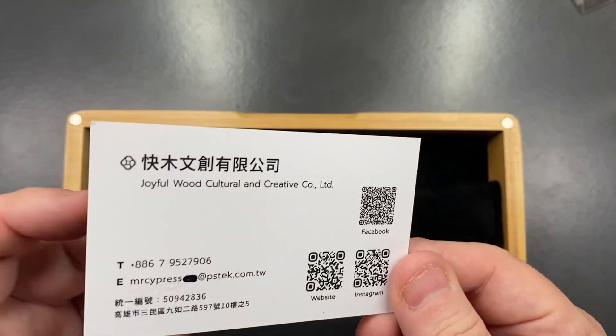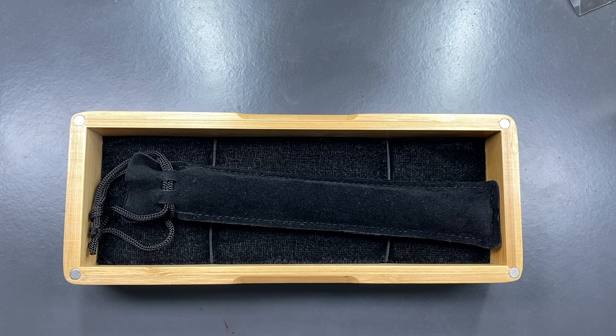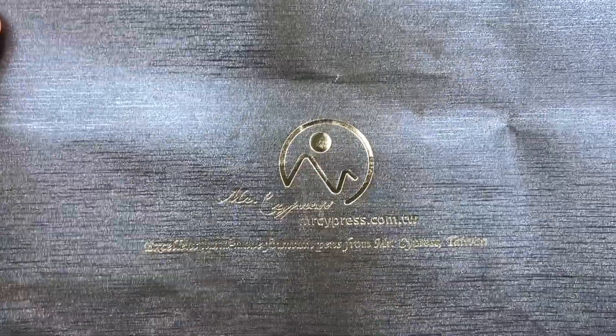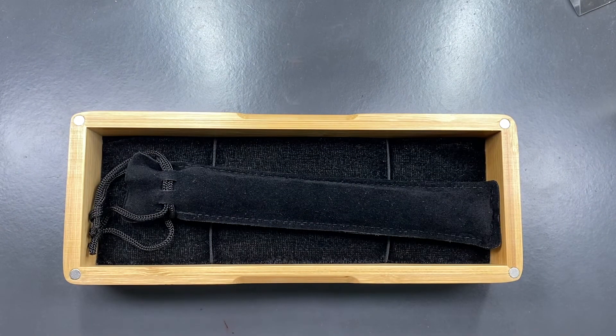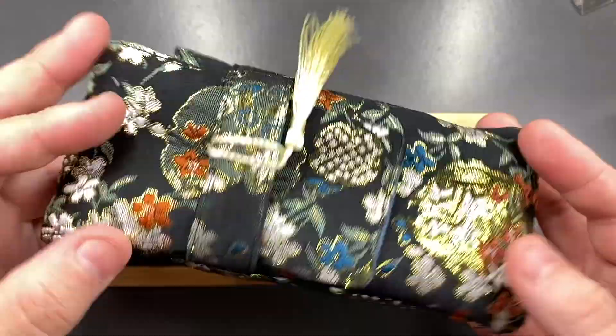Sometimes they do give you gifts. My first Mr. Cypress pen came with a pack of Tomoe River paper, and they always seem to include a tote bag — which is a nice touch. My first pen also came with a single pen kimono and a pack of B5 Tomoe River paper. I didn't get Tomoe River paper with this order, but what I did get was a three-pen silk kimono.